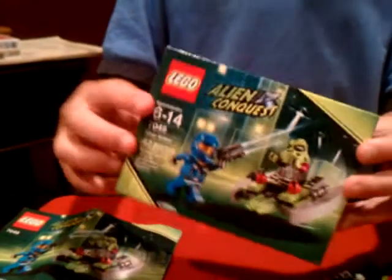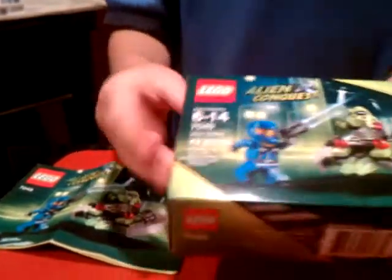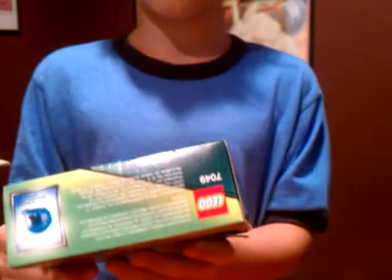There are 12 pages in this book — a decent amount. Now on to the box. It has really cool spaceships in the background, and that's the picture of the set. See the ship there. It's ages 6 to 14, and there are 24 pieces. It is number 7049.